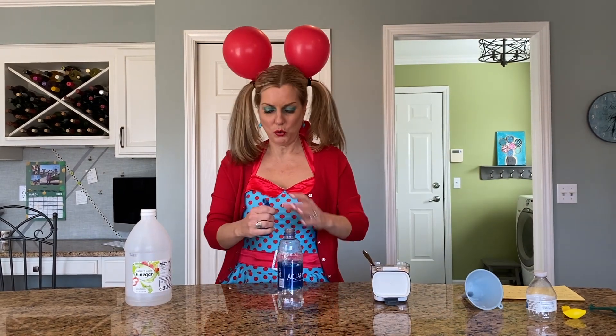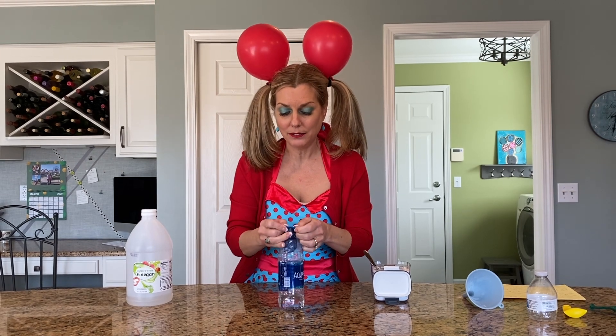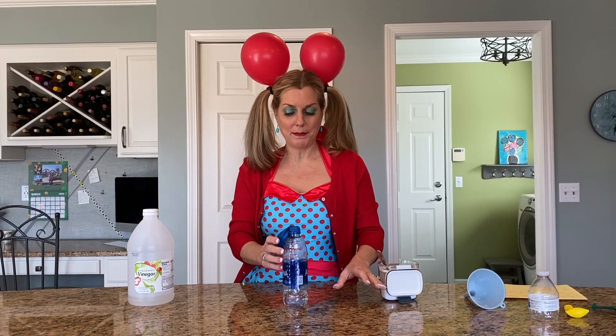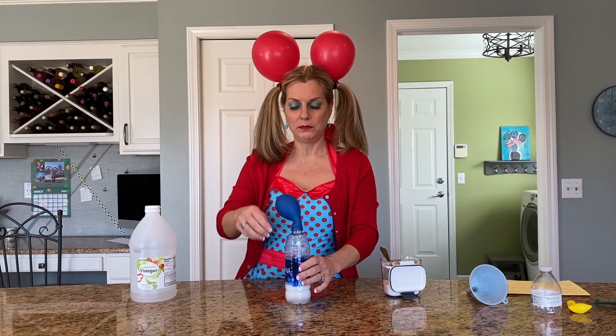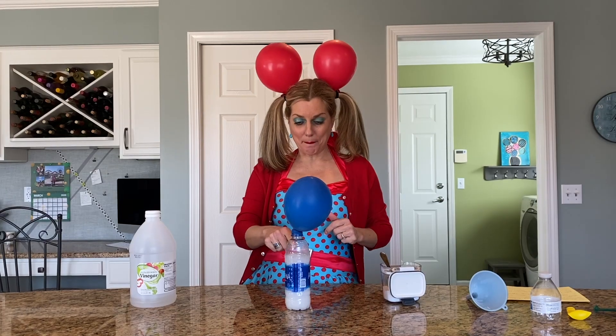Now I'm going to take the balloon and put it on top of my bottle, and I'm going to dump the baking soda in the bottle and see if I can make my balloon blow up. Look at that — bubbling!